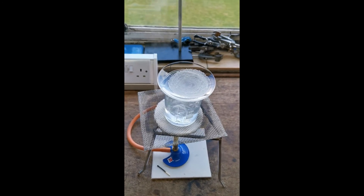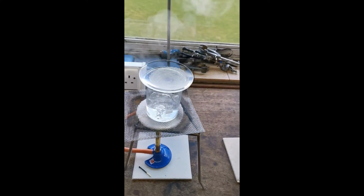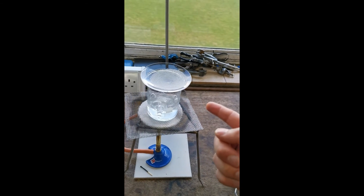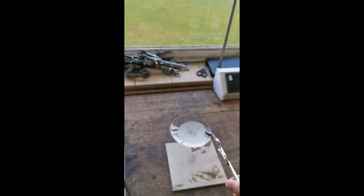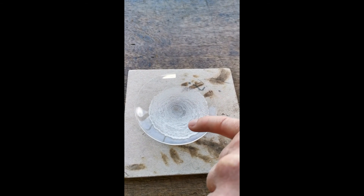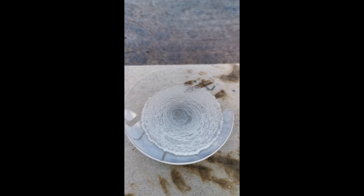Now that all of the water has evaporated from the mixture, we're going to turn the Bunsen burner off. We're going to very carefully, using tongs, remove the watch glass from the water bath — I don't want to use my hand because it will be very, very hot. So we're going to carefully grab it with the tongs and set it down on a heat proof mat, and leave it there to cool. After the watch glass is cool, you can now see that the salt has crystallized on the watch glass. There we have the salt produced from the neutralization reaction between sodium hydroxide and hydrochloric acid.